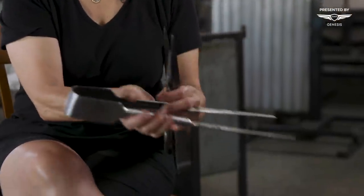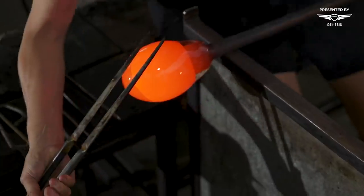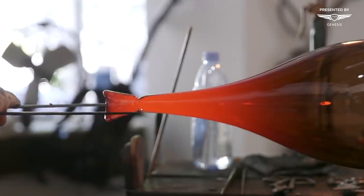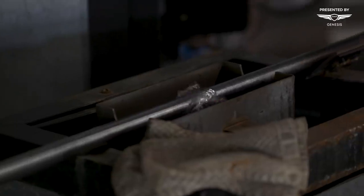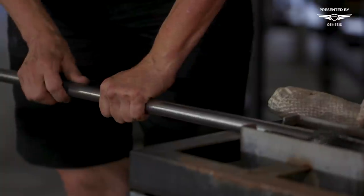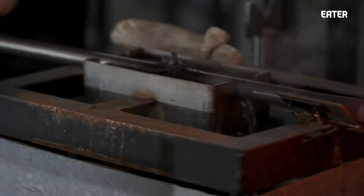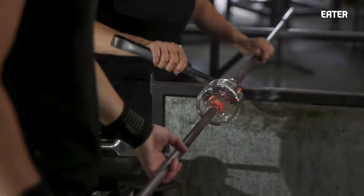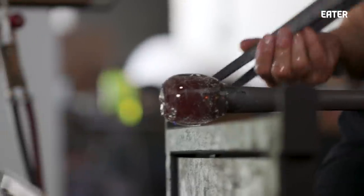These are called jacks — used for pulling and shaping if you lay them on the bubble. There's wax on these that keeps them sliding. Water is essential to the process. We cool our pipes in the pipe cooler so we can touch them. When transferring the piece from the pipe to the punty, we put a couple drops of water on that jack line — that creates thermal shock so we get a clean break right on that line.